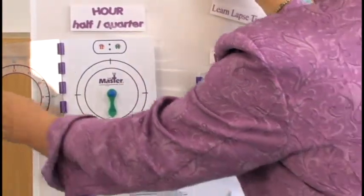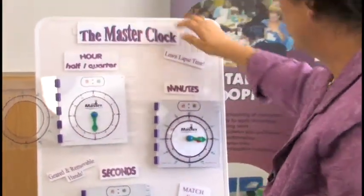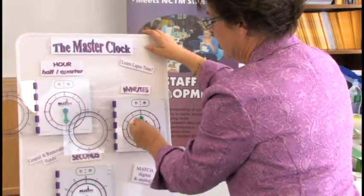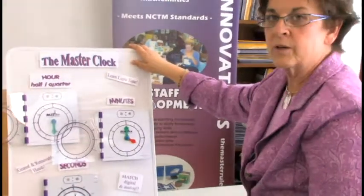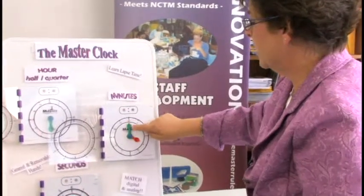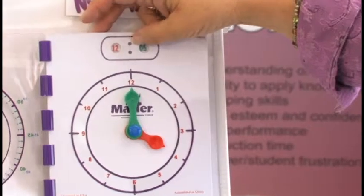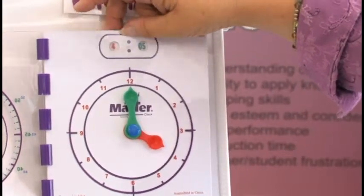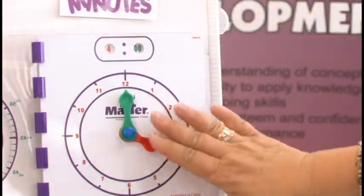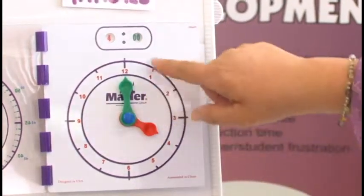We've broken the hour up into its fractional increments, and then we tell them on a clock face there are 12 hours. We position our hour hand, and now we can actually begin to read clocks and tell time to the nearest hour. The green hand points up and the red hand points to the four. Students have to turn these dials and match the digital with the analog time, so we know they can actually read the analog clock because they have to match that. So now it's four o'clock.